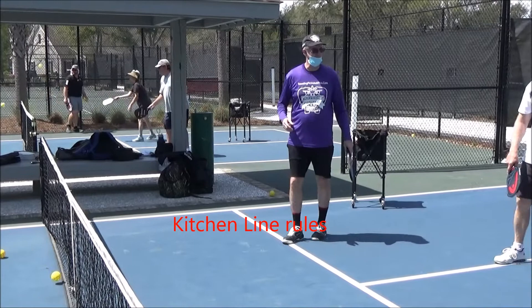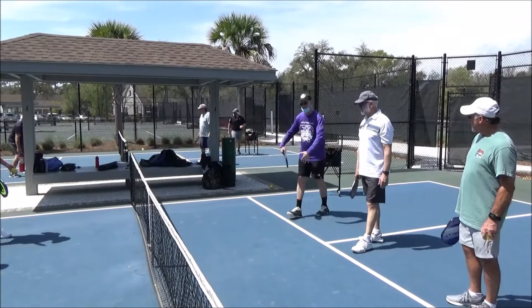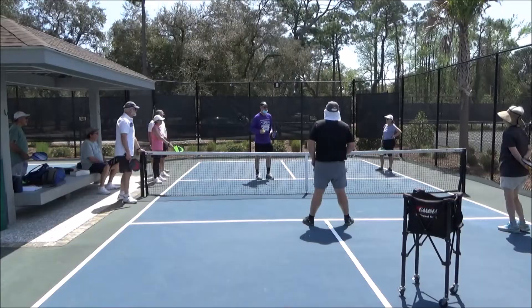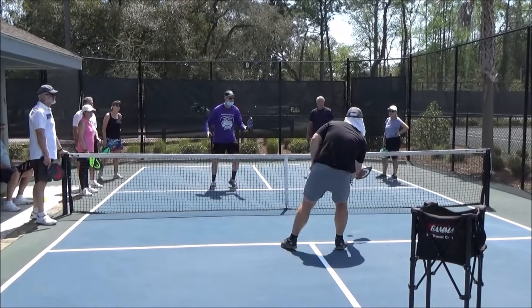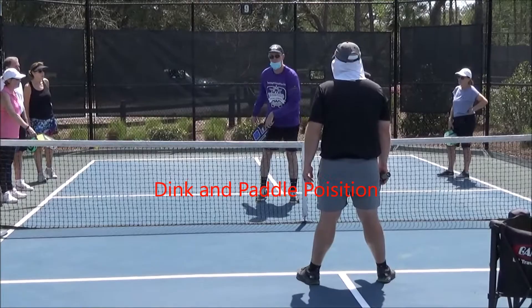What we want to do is stay close to the kitchen line, also called the non-volley zone line. We don't want to go back three or four steps because then they can get it to your feet. Giraffes like me can't come in here and just kill the ball on a fly all the time — you can come in on a bounce, but you're not allowed to slam it. I can stretch as long as my feet are not touching the line, but if I lose my balance even two seconds later, I lose the point.